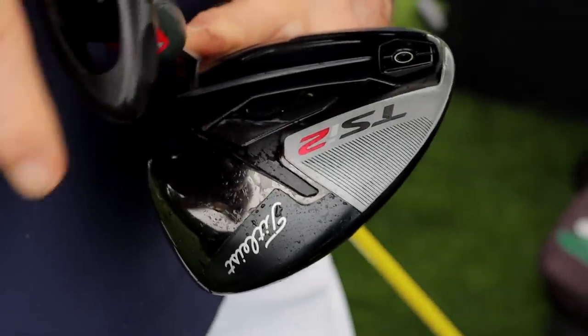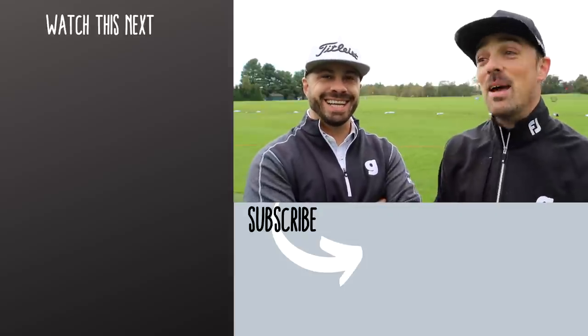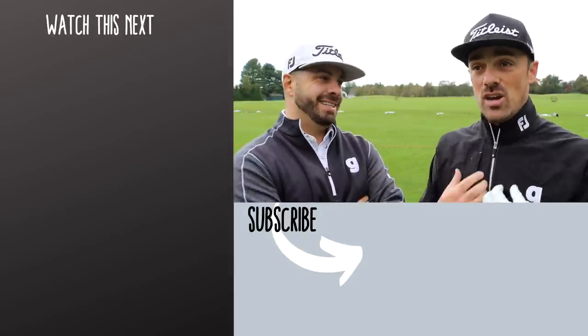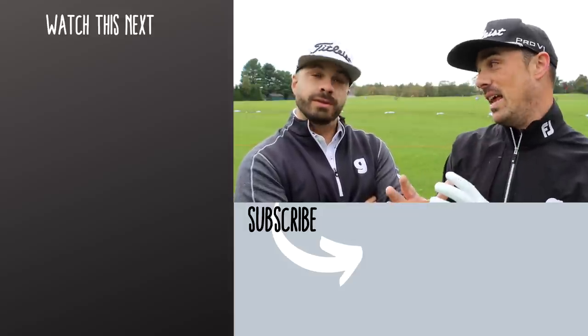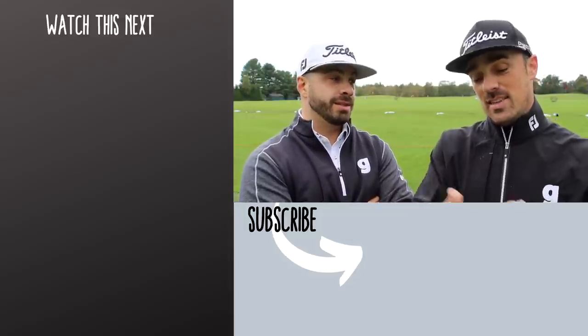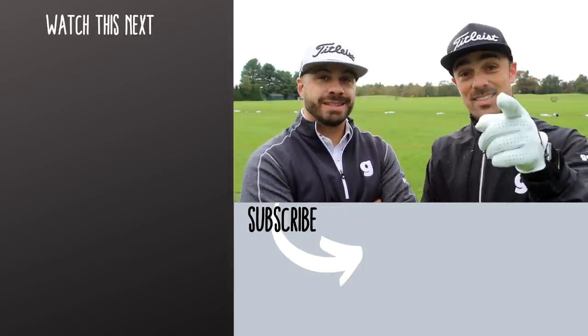Hope you guys enjoyed this one — I know we did. I can't wait to game these new clubs. I am honestly truly shocked because I was so in love with the TS2, and if they could beat it — right. And you know what? It's right in front of you. Thanks guys.